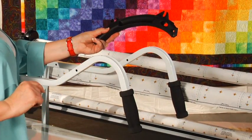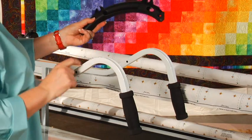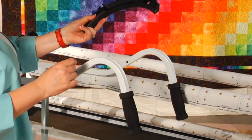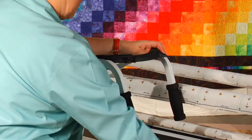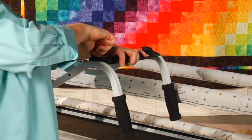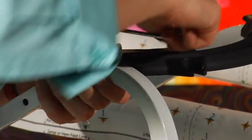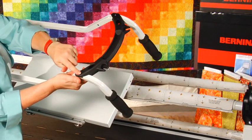Next, we're going to attach the handle brace. For this step, you need two M6 by 22mm screws and the handle brace. Take the handle brace and set it on top of your carriage handles, then grab your M6 by 22mm screws and thread them into the handles. You can use your hands to start the screws, but remember to use your Allen wrench to fully secure them. When done, the brace should be secure with screws on each side.